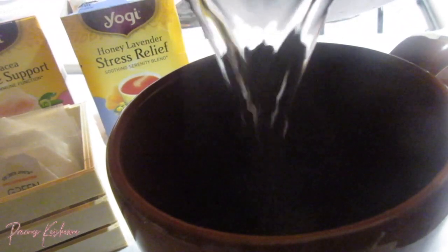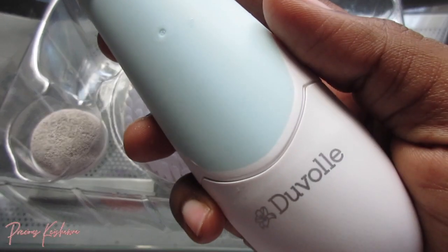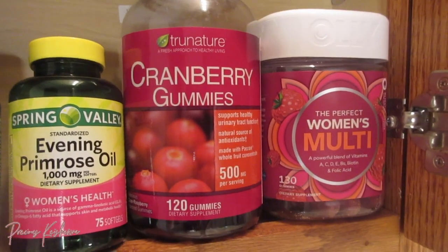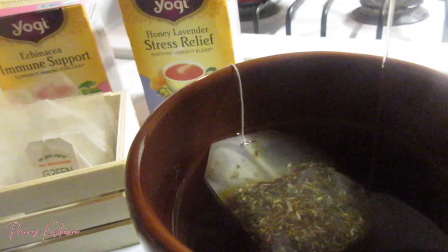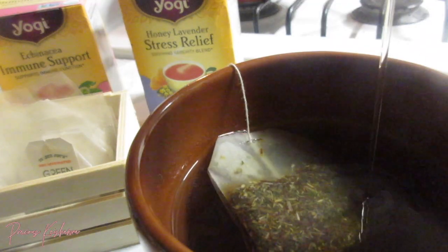Hey guys, welcome back to my channel. It's Precious Kishana and today's video is sponsored by Duval. They sent me this awesome spin care system and it is truly helping my skin so much. So if you're interested in seeing my summer nighttime skincare routine, stay tuned so you can get some flawless skin.